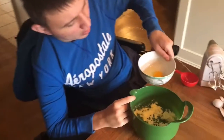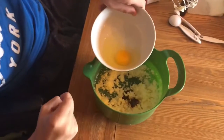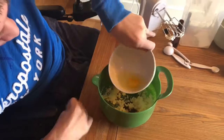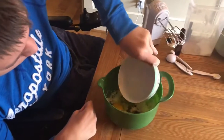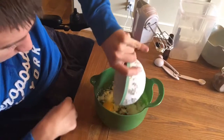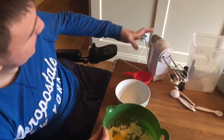Now we're adding in the egg — we already added the vanilla extract — and now we mix.